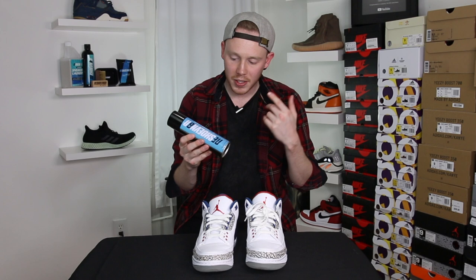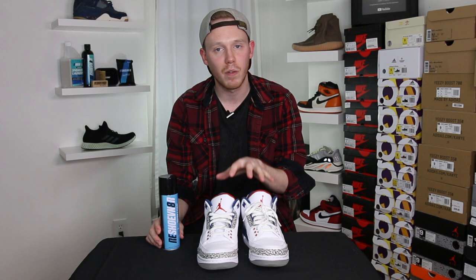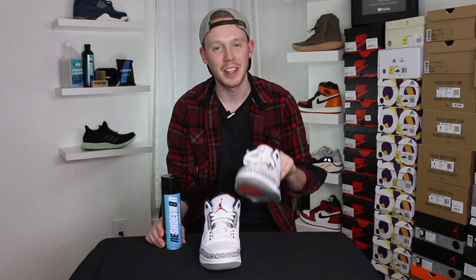So the water and stain repellent is basically a spray that repels water and stains. The great thing about Reshoevinator's water and stain repellent is that it works on leather, nubuck, suede, canvas, and nylon. Today I'm gonna be using it on this pair of white Air Jordan 3s, which are leather — well, synthetic leather. This pair is kind of notorious for not having the best leather in the world.